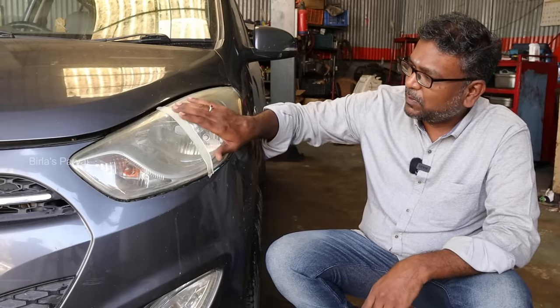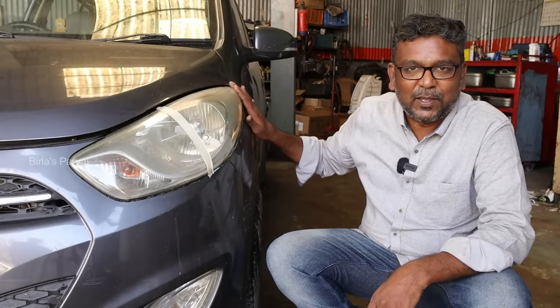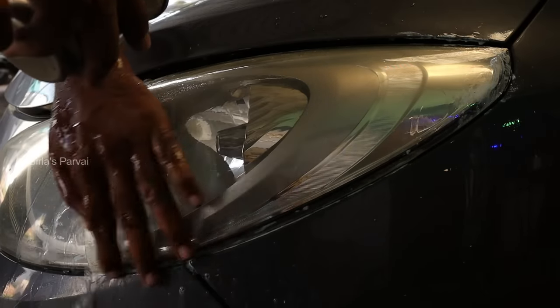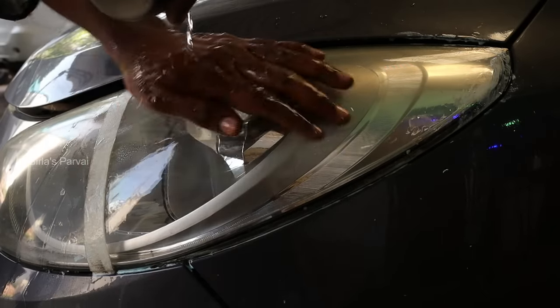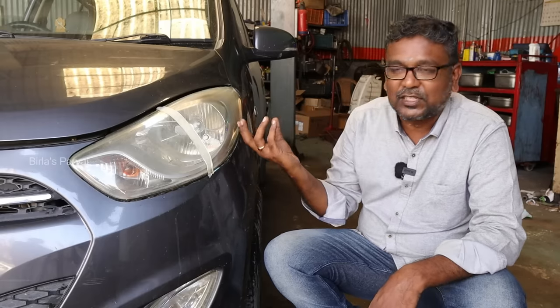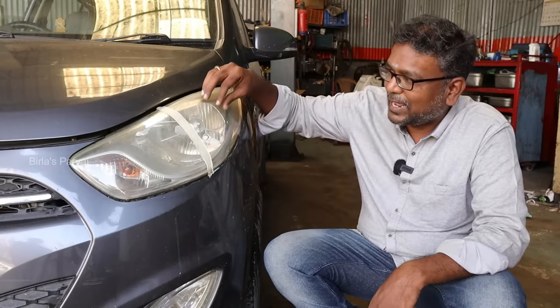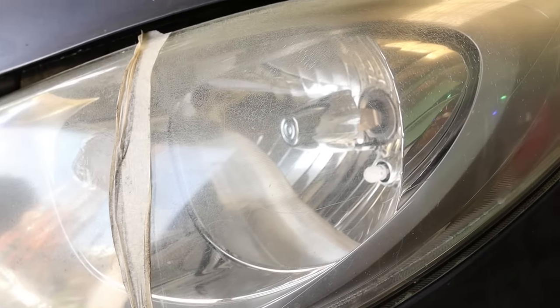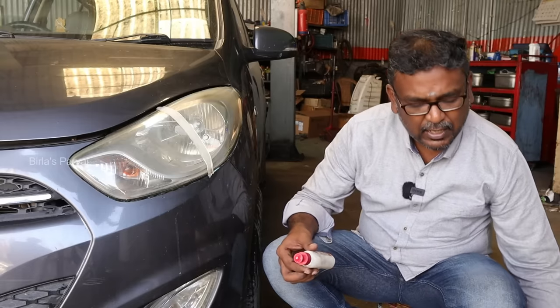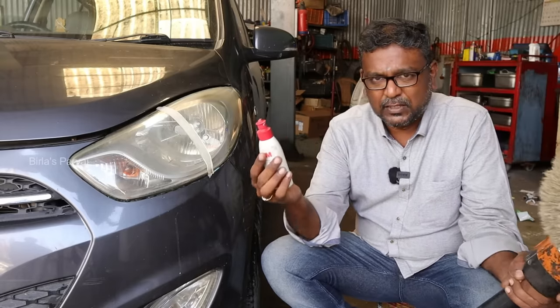Now we are going to apply the toothpaste and put it in place. Now we are going to touch and feel the surface. We are not going to change it yet. We are going to use the rubbing polish. Let's try it — there is a rubbing wheel and paste.